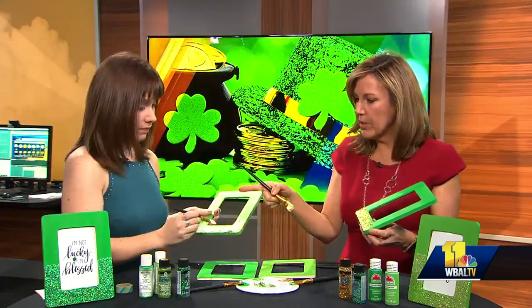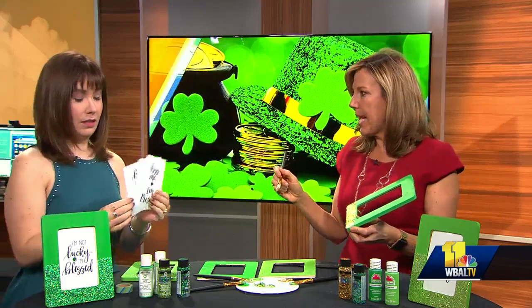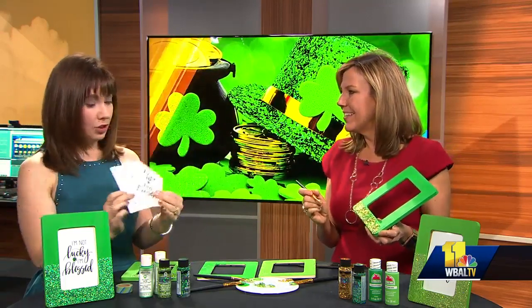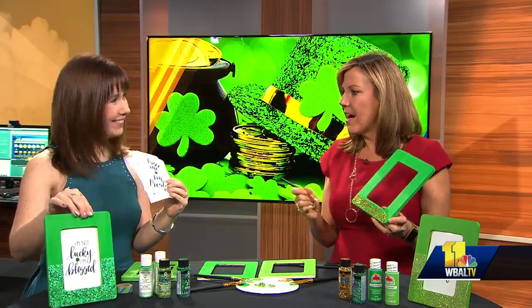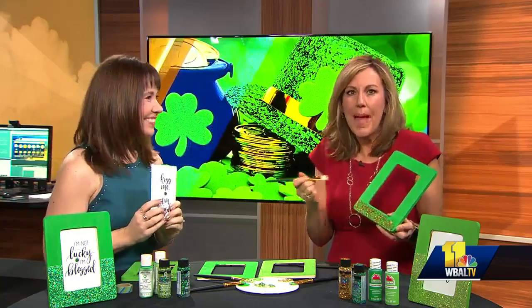Hold up your little sayings that you can print off as downloadables. The website is amylattacreations.com. You can print these out and just pop your favorite one in the frame. You're tons of fun, we're going to have you back. I would love to come back. I'm going to paint all morning long now.